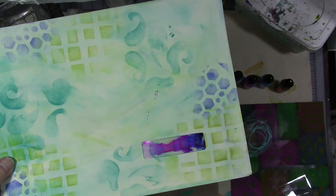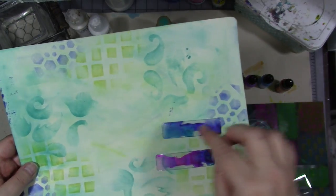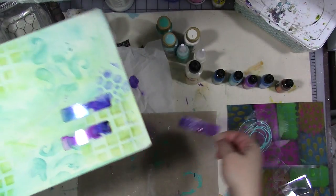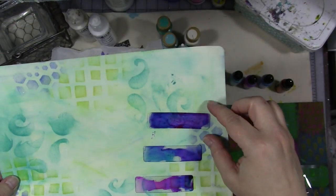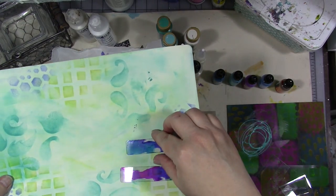How fun would it be to turn these into some kind of transparent, colorful embellishment? You could staple, tape, or glue it down to the page. I have some from clothespins — you could make a bunch of these into like a wind chime or a sun catcher. It's just alcohol ink and packaging plastic — real easy, simple, quick.